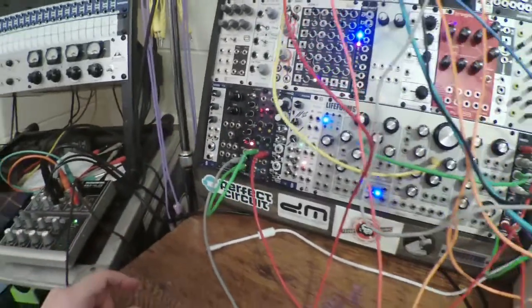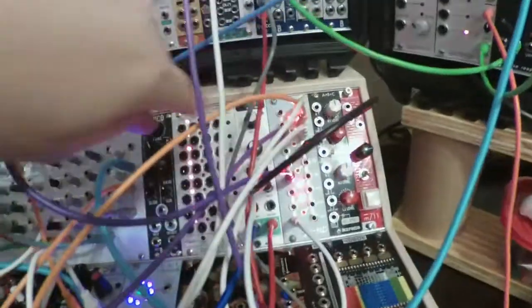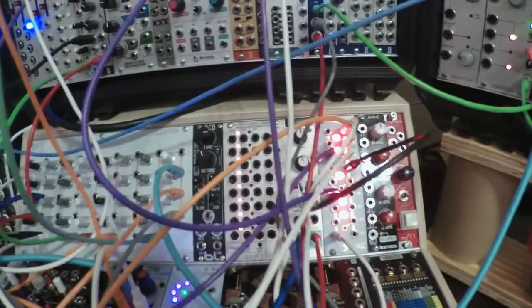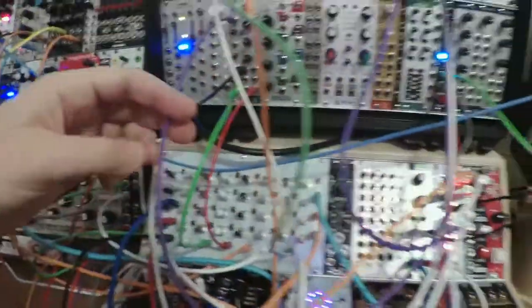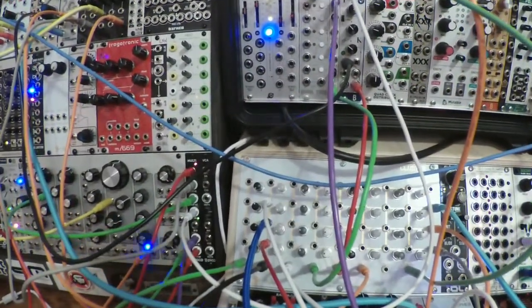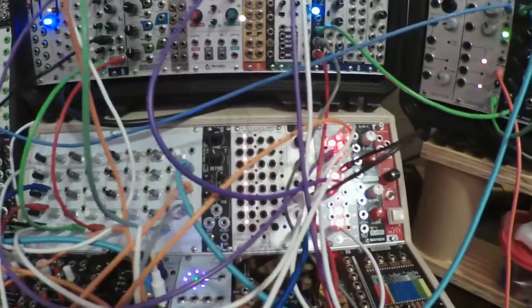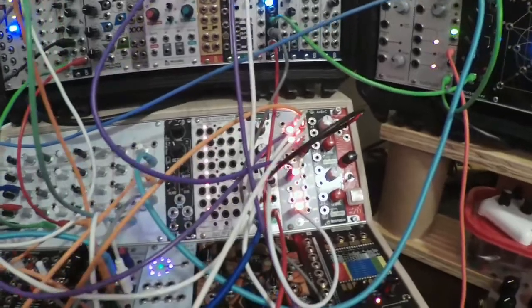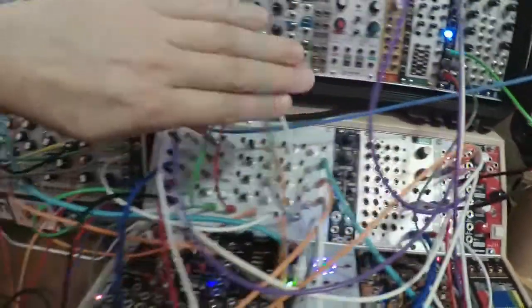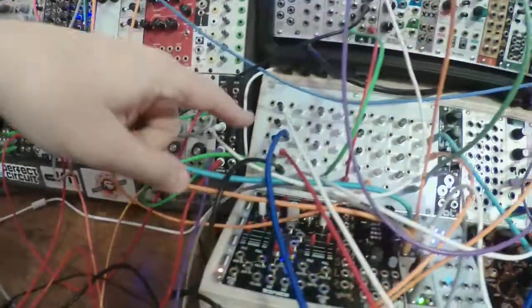So all the volts-per-octave signals are sharing that same five-note sequence. The other branch from the AND output is going into Divide and Conquer, and I'm using a bunch of divisions. Divide by three is triggering Hat — you can hear it, sort of subtle.